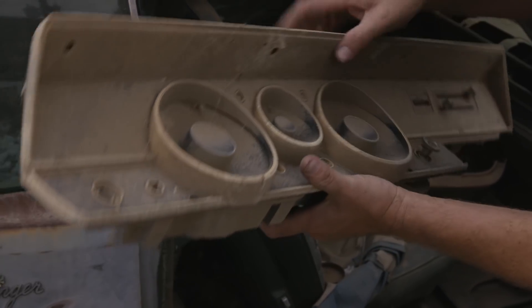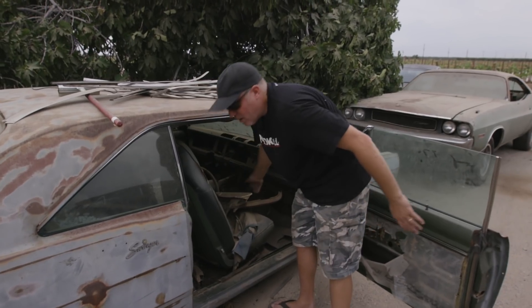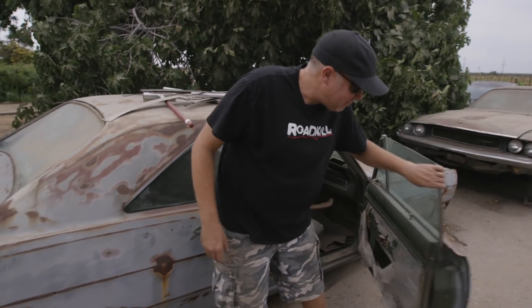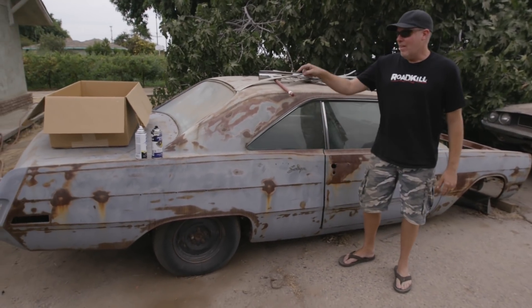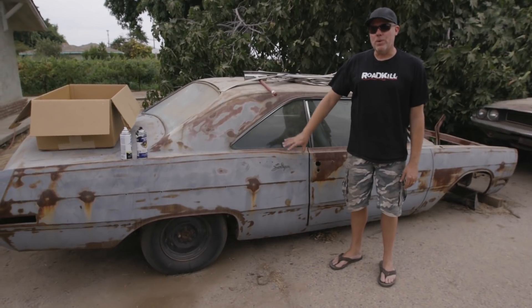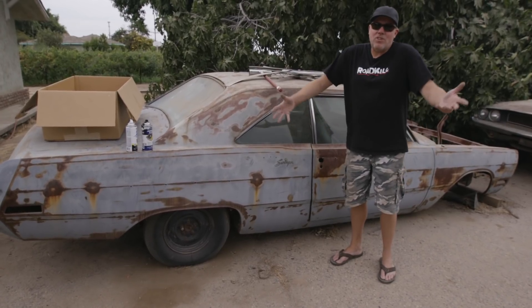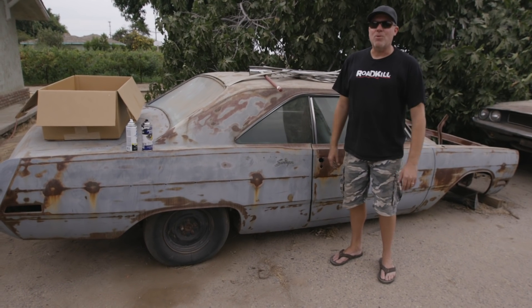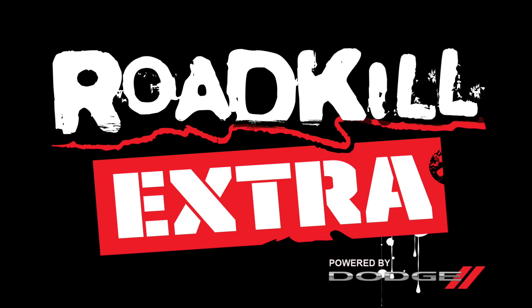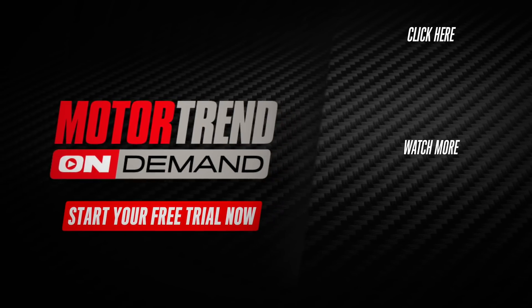So that is the story on the 340 Swinger that's been sitting here. I think if I could talk Dulcich into selling any one of his cars, this would be it. If you have any interest in paying him real money for this, email me at theguysatroadkill.com. Now you know more about the 1970 340 Dart in the background of all kinds of episodes of Roadkill Garage. If you need more Roadkill Extra, go sign up right now.